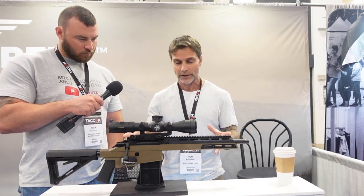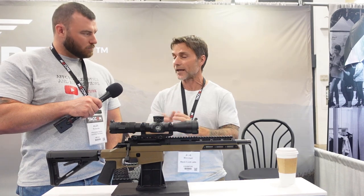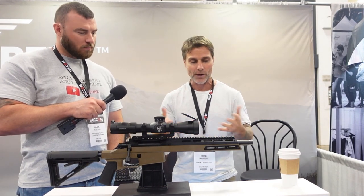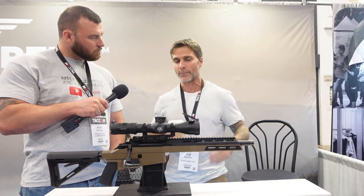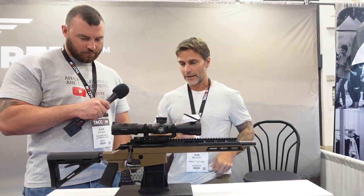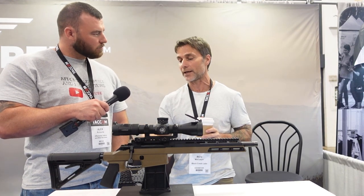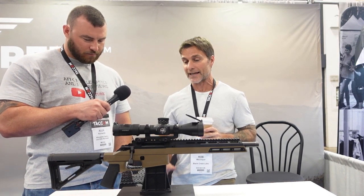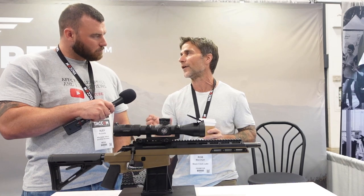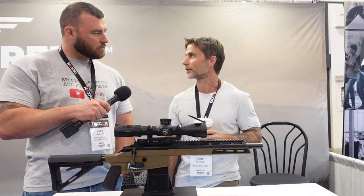We made the barrel very easy to replace using a standard barrel nut — it's a Tikka thread-in. Like all our other bolt-action rifles, it comes with a Remington 700 Trigger Tech Field trigger. One of the unique points about this rifle is that it fires from AR-10 magazines — so if you've got an old AR-10 and a bunch of AR-10 mags you can't use, they'll function in this rifle.